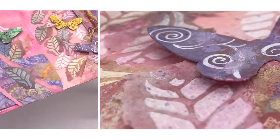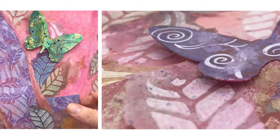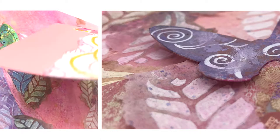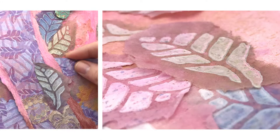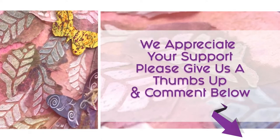Shabby chic butterflies and leaves are worked into an artistic art journal page for number nine of the circle journal pages we are working on. Hello, this is Pete and I am Mariah — together we are PM Artist Studio. We appreciate your support; please give this video a thumbs up and comment below, it helps us big time.